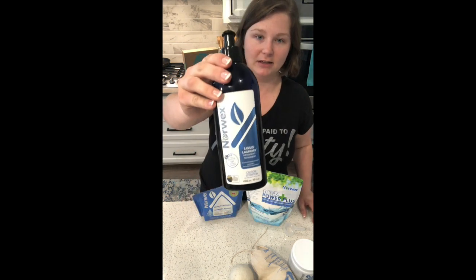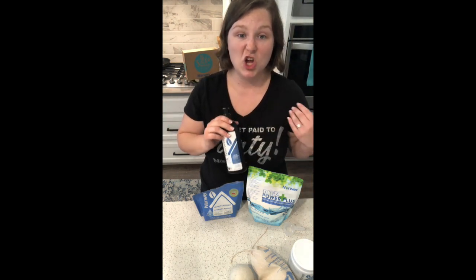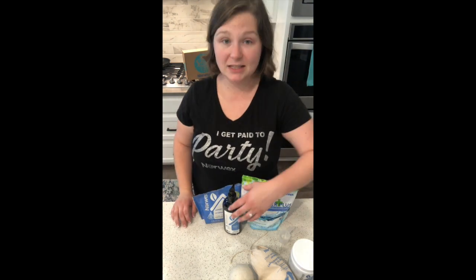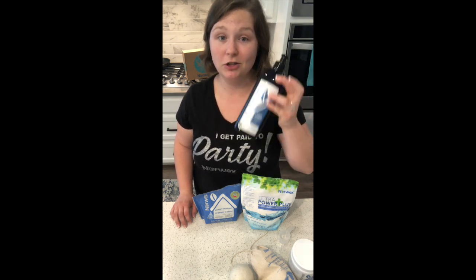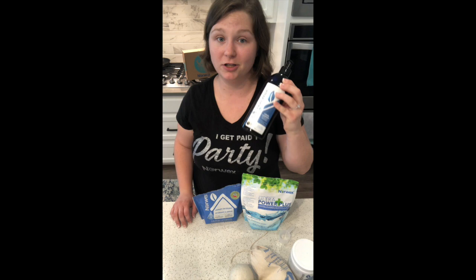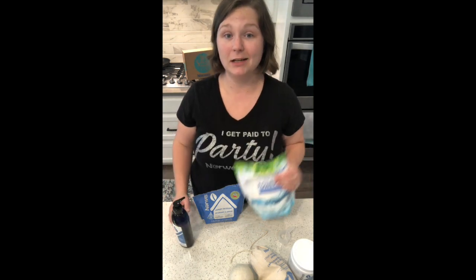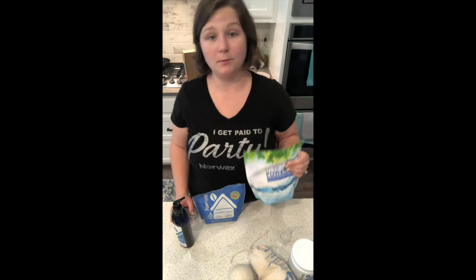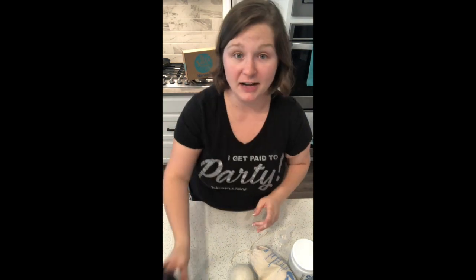The last one we have is our liquid laundry detergent. I save my liquid laundry detergent for when I have grass stains, really gross clothes, or anything that's super greasy, because this one is enzyme-based and does a great job at getting stains out. Boy moms, you're going to love the liquid laundry detergent. I personally am more of a powder kind of gal, so I use this and I can also use it as a multipurpose cleaner for all sorts of jobs around my house. I use the liquid every once in a while when I need a little extra oomph.